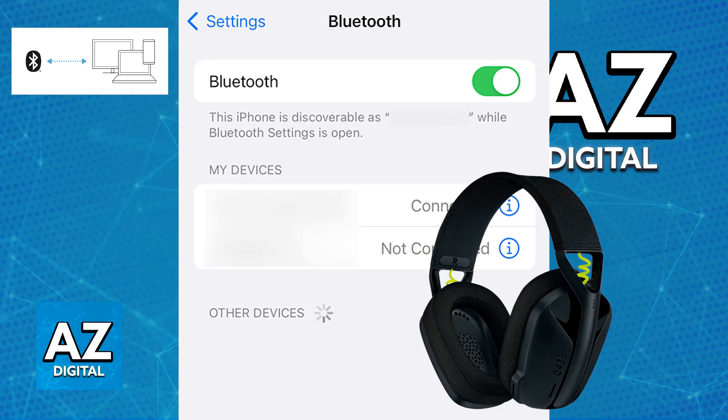With this done, once you select it from the list of available devices, you will be able to use it without any issues. All of the audio being output through your phone will go over to the headset and you should also be able to use the microphone.